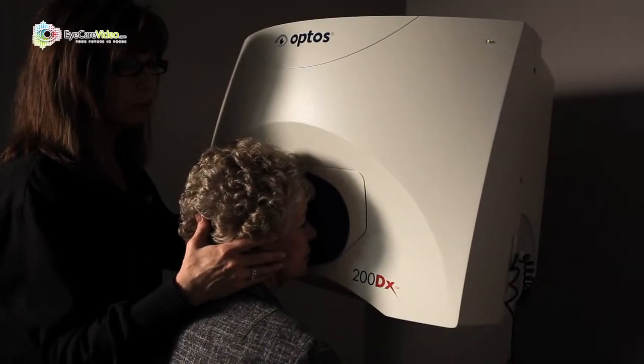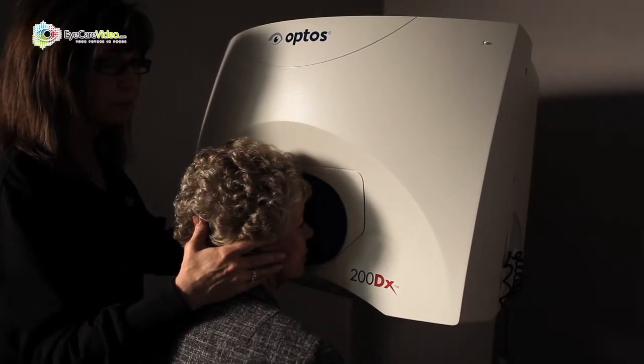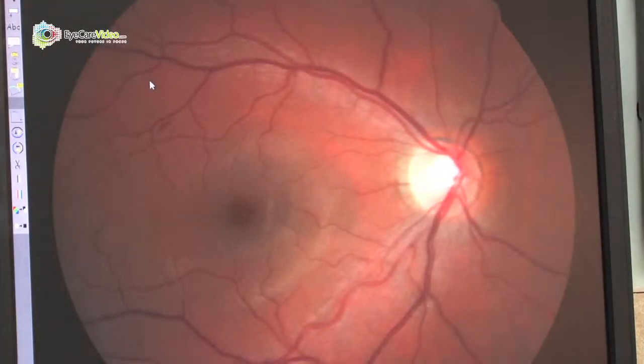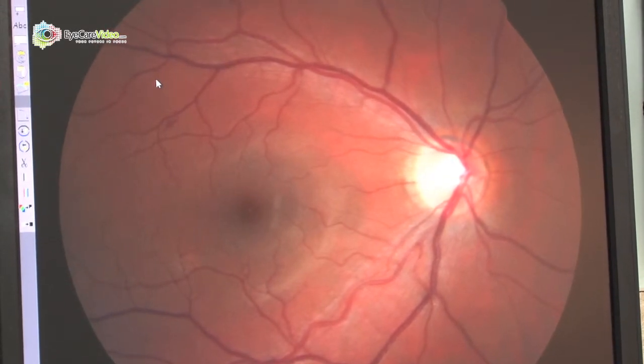We have an instrument called Optos which takes a digital photograph of the inside of the eye. One of the functions of that is to pick up things that we can't really see. The advantage is that when I look inside someone's eye, it's like trying to look at the contents of a room through a keyhole — it's very difficult.